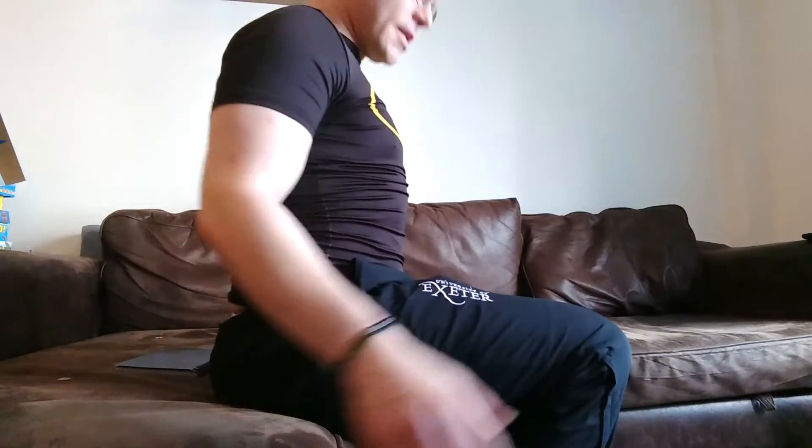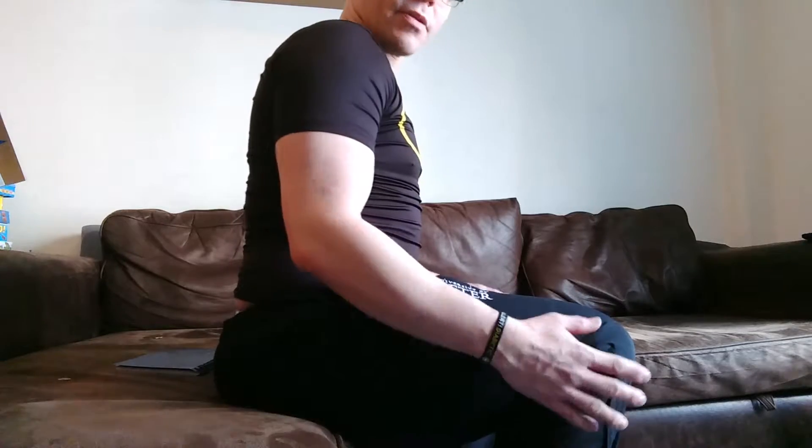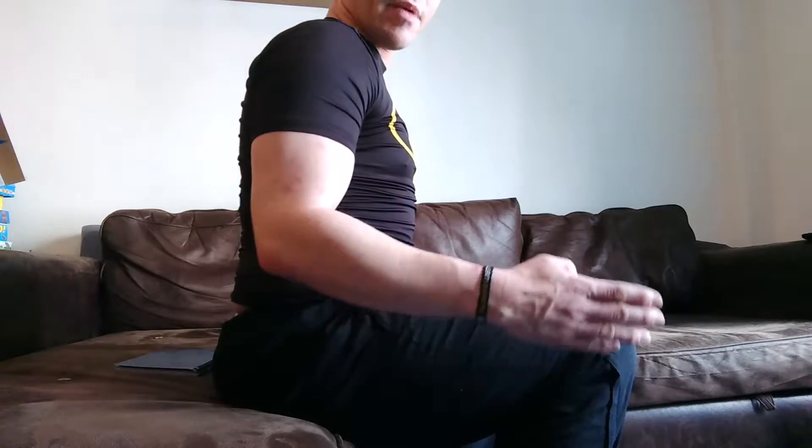From Reboot Personal Training, here today with a little one about how to get up and down out of a chair properly. Sounds really obvious, but I'm just going to use this as an example. I'm sitting on the edge of the sofa — my feet are about shoulders width apart.